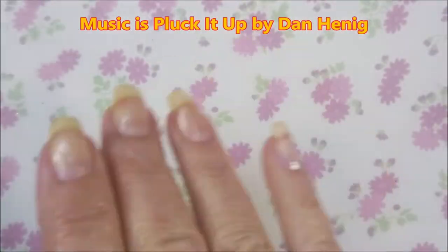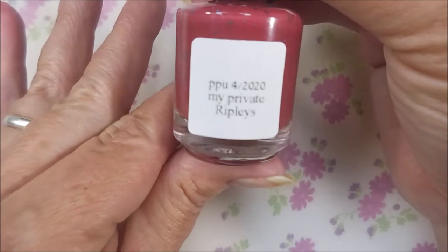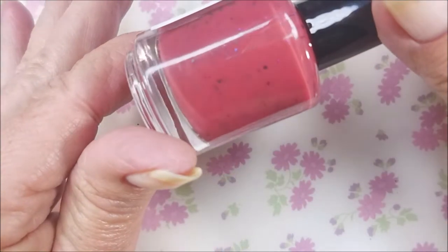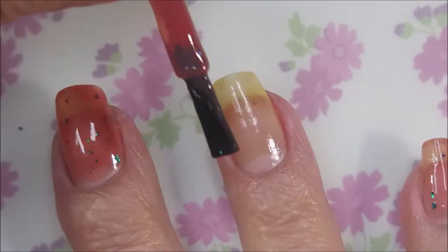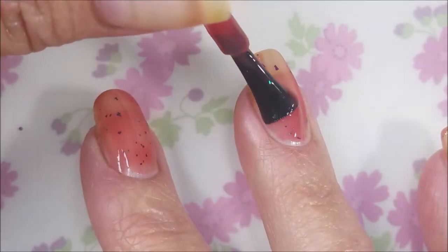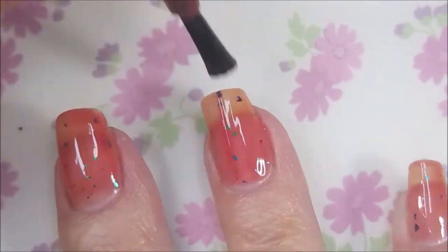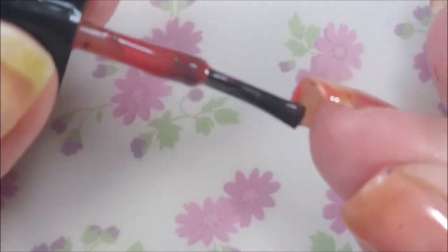I've started off with IMK Peel Ease as my base coat. And this is My Indie Polish, My Private Ripley's — it's a thermal. It's so stunning. So I've got my base coat on and dry, and we're going to go in with our first coat. I'm in love with this polish. I got it from last month's Polish Pickup. I only bought two polishes and this is one of them.